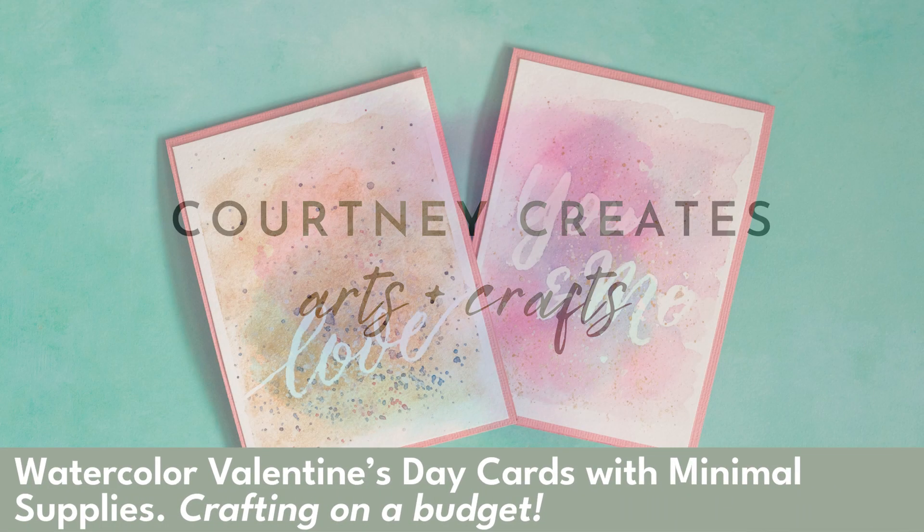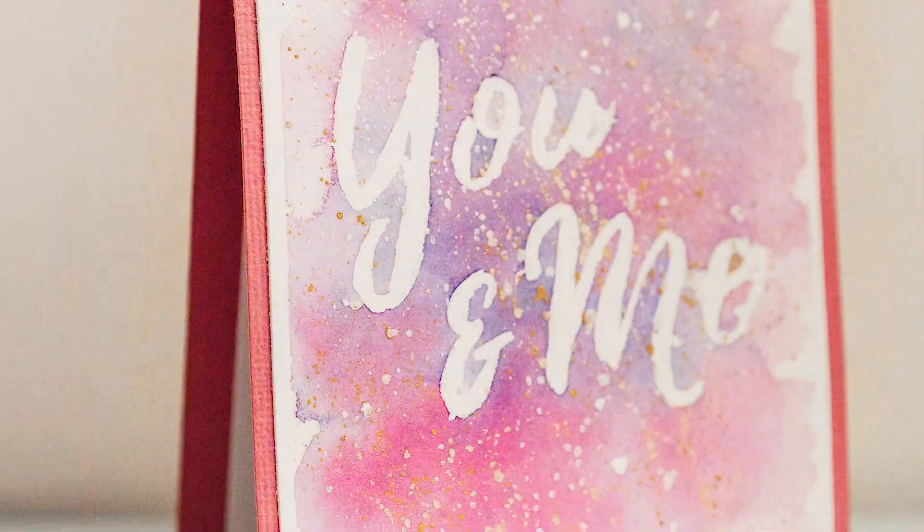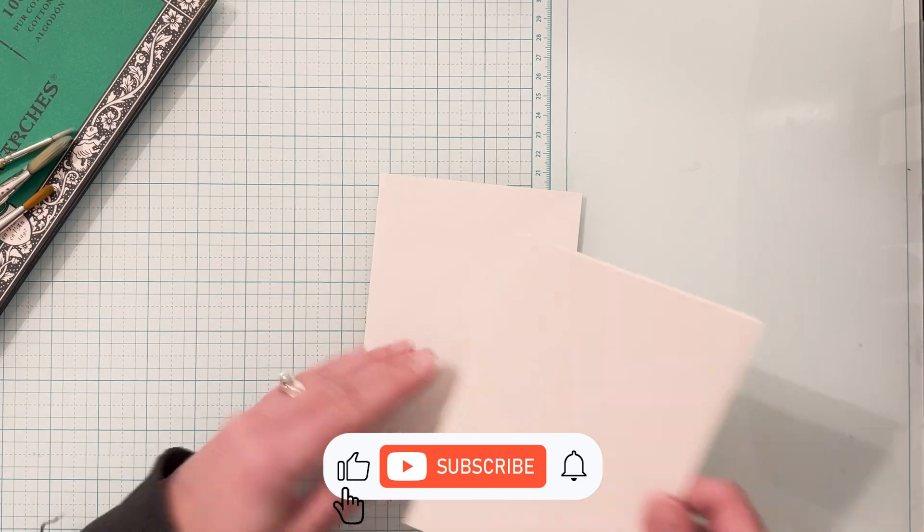Hi friends! Thank you for joining me for another episode of Courtney Creates Arts and Crafts. Today we are making Valentine's cards with minimal supplies. Let's go ahead and get started.